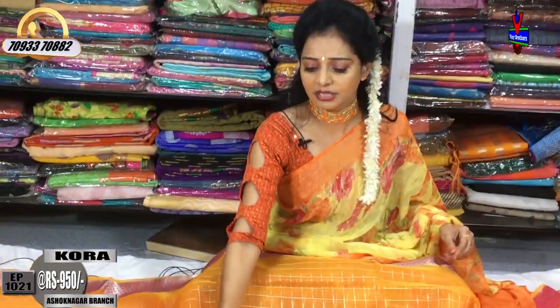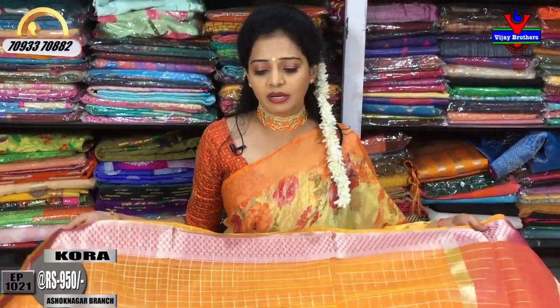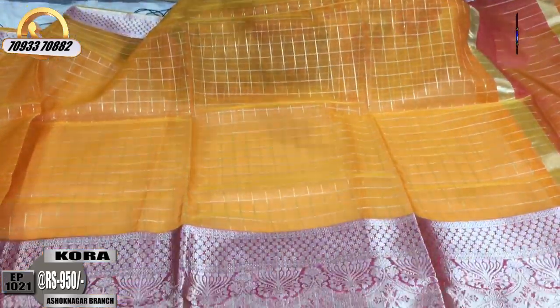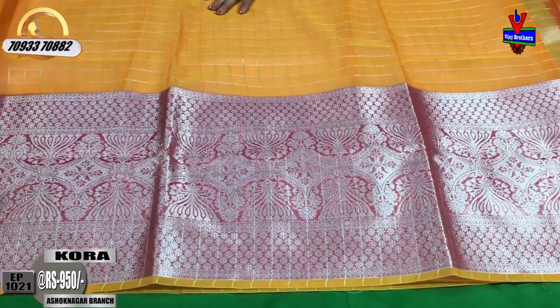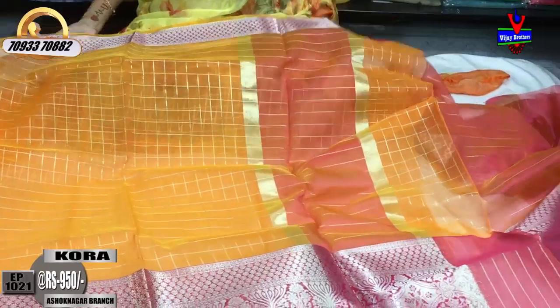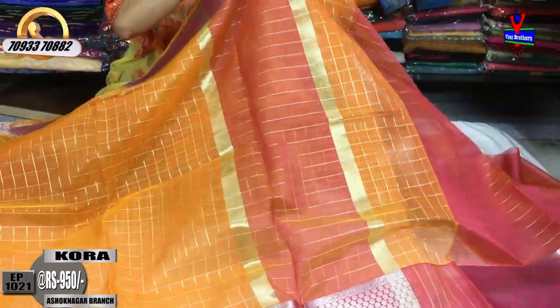Next is a light orange color saree - it is a very nice color. The borders are orange and pink. We have so many beautiful sarees at Vijay Brothers. Please visit our showroom.